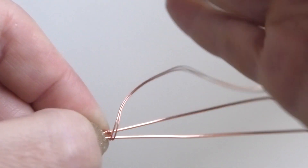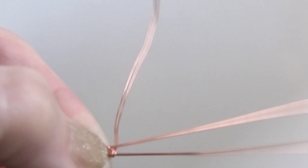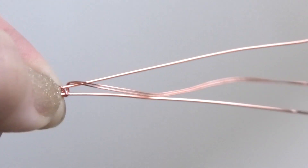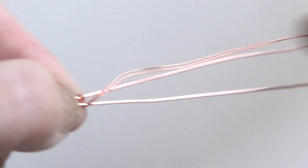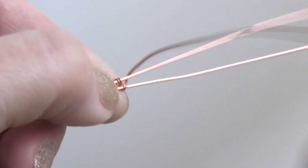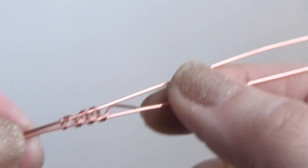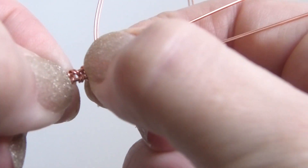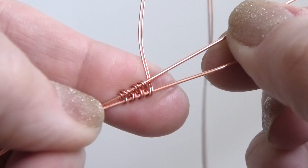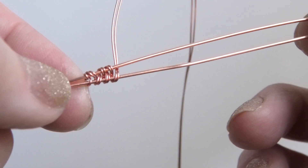We're going to bring them up and through the middle, then bring them around the top and through the middle again. It starts to go faster once you have it going. You can push it closer together for a tighter look. We have to do this for quite a bit depending on what size you want your ring to be, because this is the band of the ring.